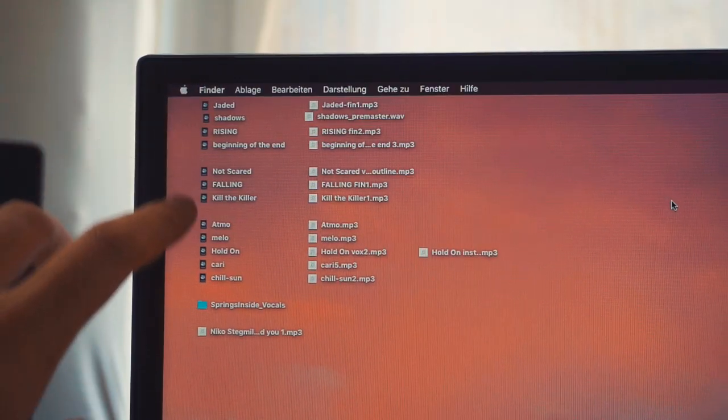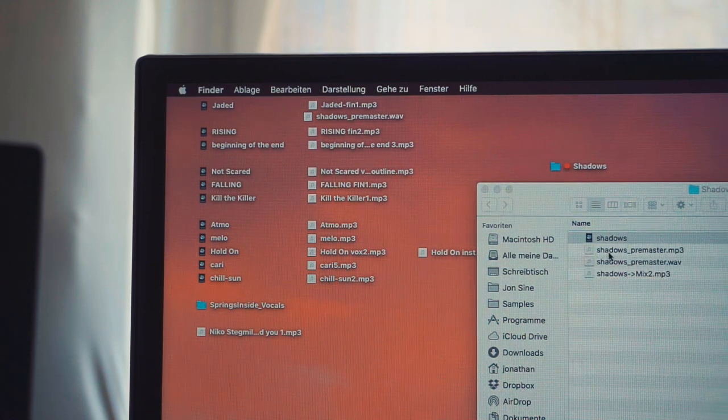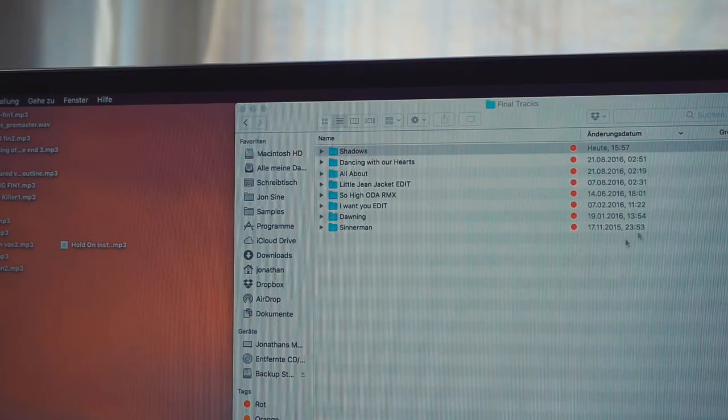I always have all of the tracks I'm working on on my desktop. Every time I finish a track, I make a folder, drag into it the Logic file as well as the pre-master and later the master. Then I move it into my final tracks folder with all of the tracks I finished in 2016. It's the most satisfying feeling — this really means the track is finished.